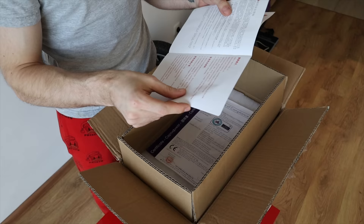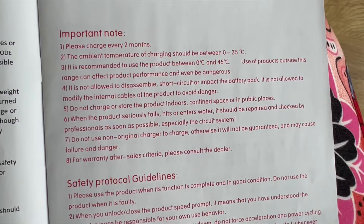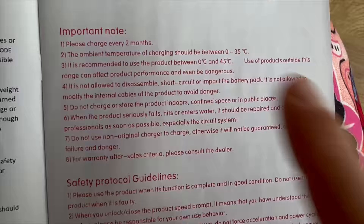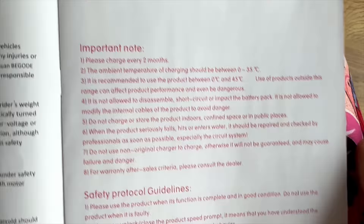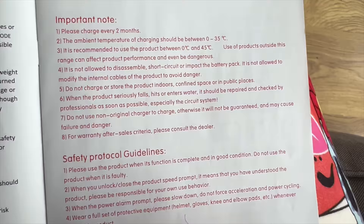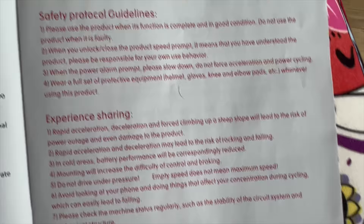They changed it up a little — there's a bit more safety information here and they actually tell you how safe they consider their product. Charge every two months, so they don't want the battery to drain to zero. Don't ride under zero degrees Celsius — that's for battery safety. And do not charge or store the product indoors, in confined spaces or public spaces. I guess if something happens, they just want to say they told you not to do that. Just charge outside.